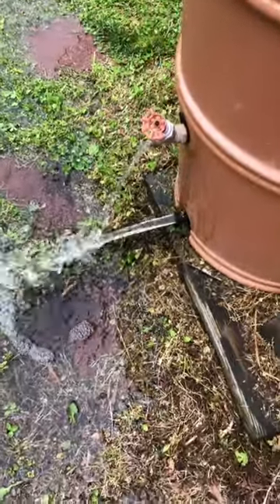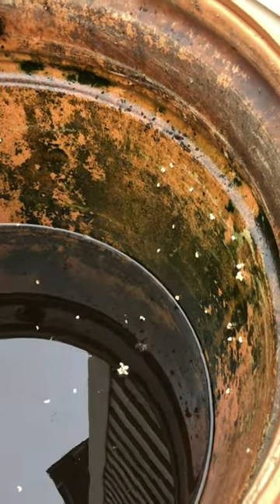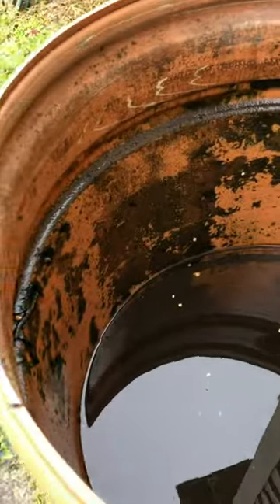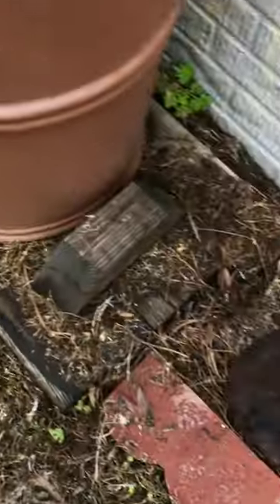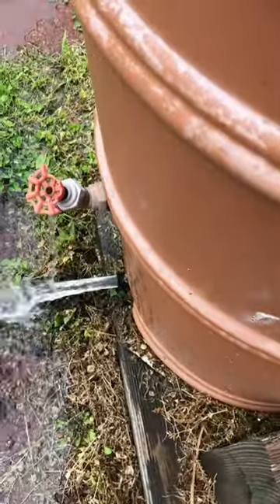So we're flushing out our rainbows, which honestly we have not done in probably longer than we should have. We used to do this every year or two. So the sediment gets in and we clean it out with our shovel so that the rainbows are going through.